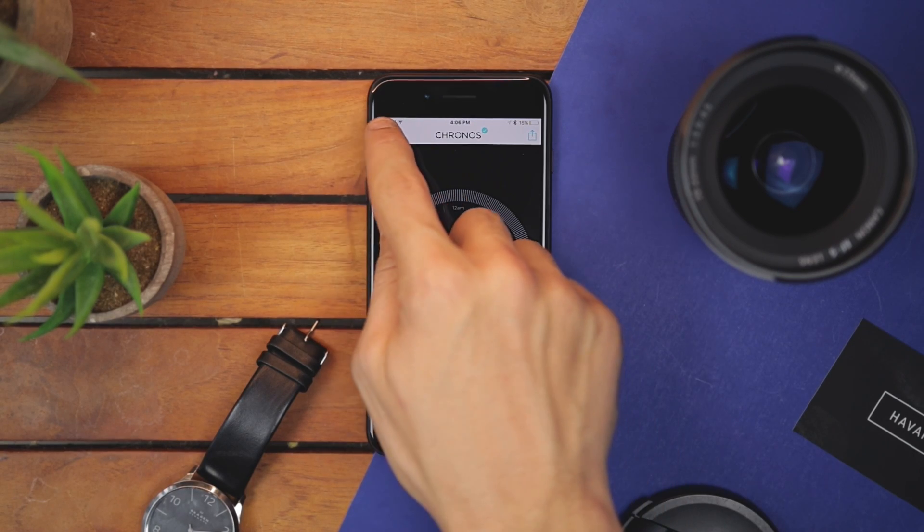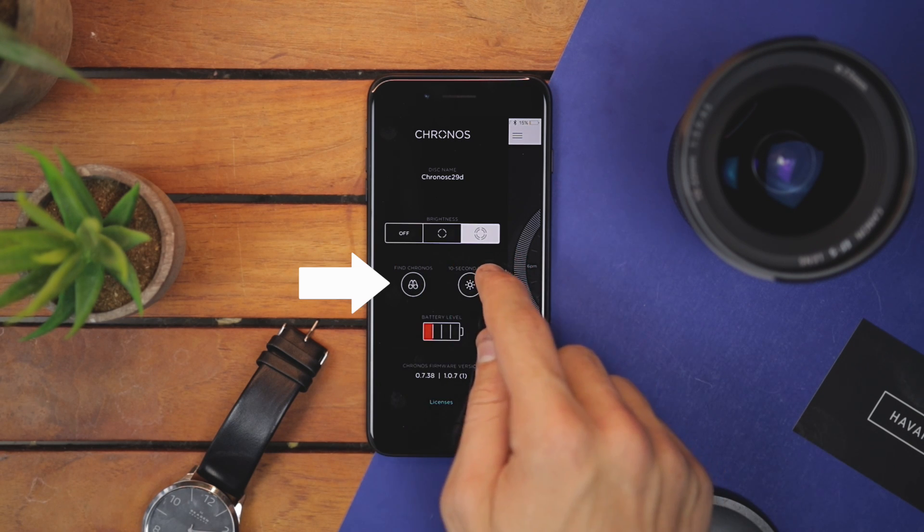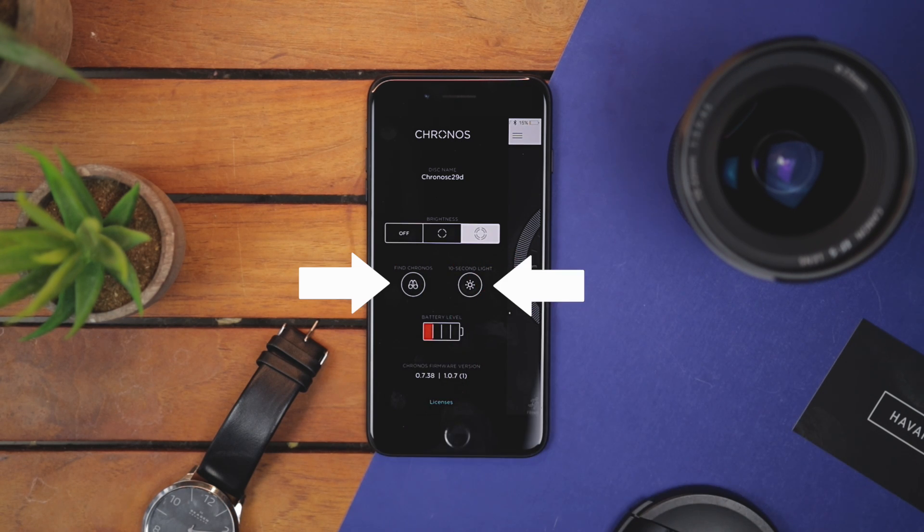In the hamburger menu, you have a quick settings tap. This is where you can adjust the notification light's brightness, find your Kronos if you lose it, arm the light for 10 seconds, and check the battery level. Talking about battery, it lasts for about two days as advertised.